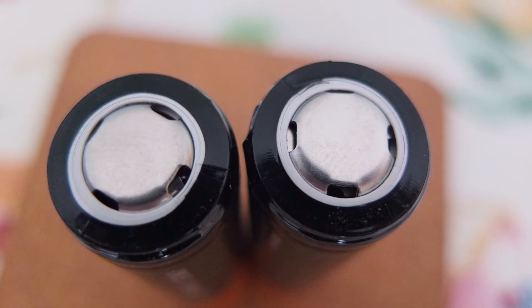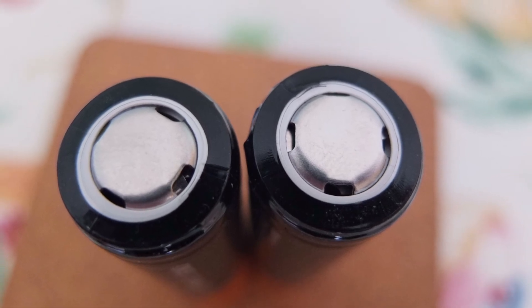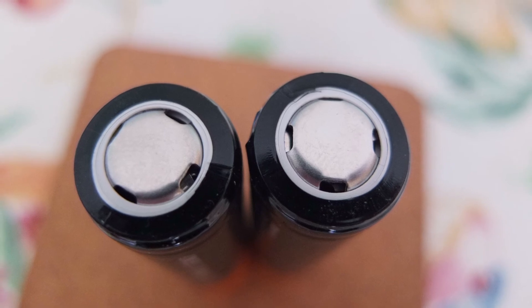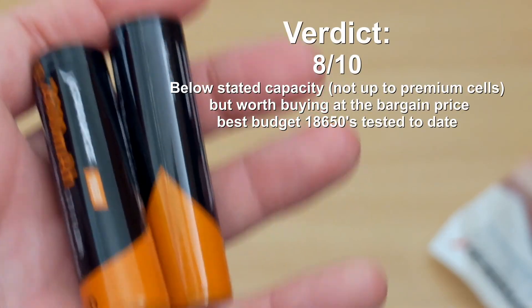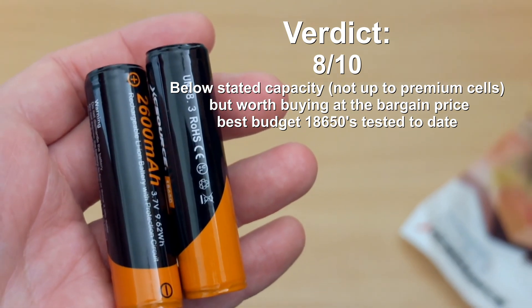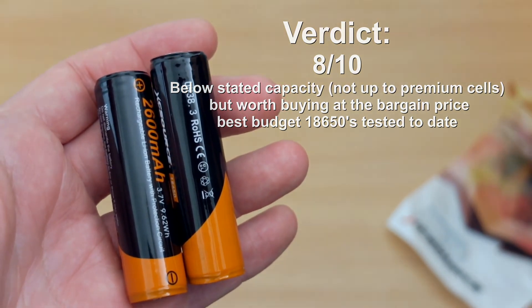On the other hand, these are actually pretty decent for the price. They're certainly the best budget cells I've bought to date — definitely much better than some other eBay ones, which didn't even come to a thousand milliamp-hours. I hope you found the video useful. Don't forget to subscribe to the channel where I'll be testing more batteries, and hopefully see you in the next video.